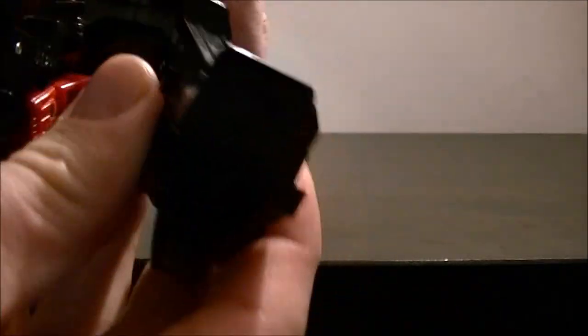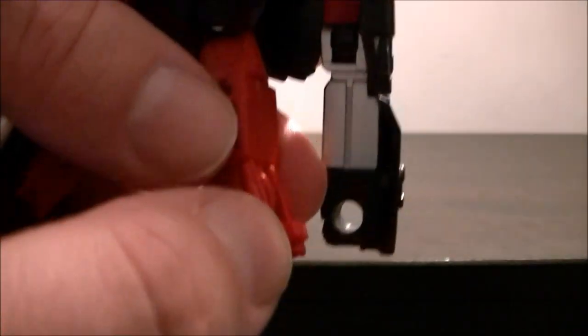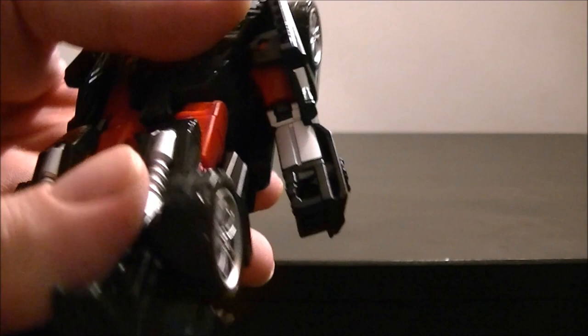Same on this side — the whole lot folds out and clips together. It's a little bit like a Drag Strip of the Stunticons, actually — a similar idea. And when you clip it in, you've got a clip, a little peg there, a little hole there, and you obviously put them together like that. Very, very simple transformation for the legs.